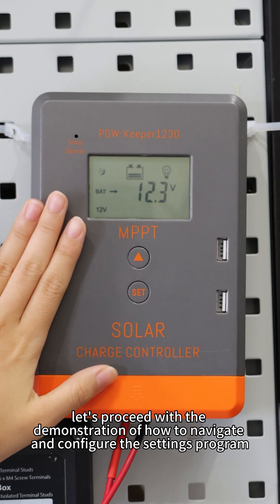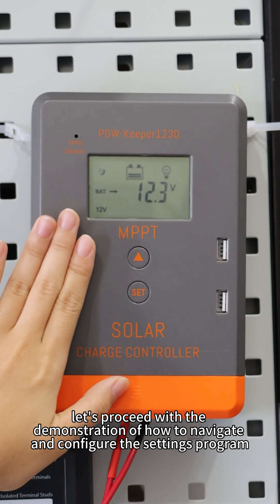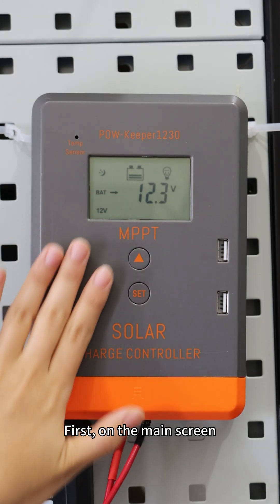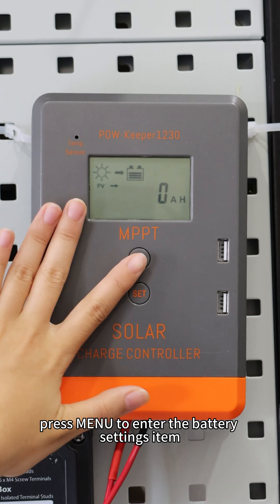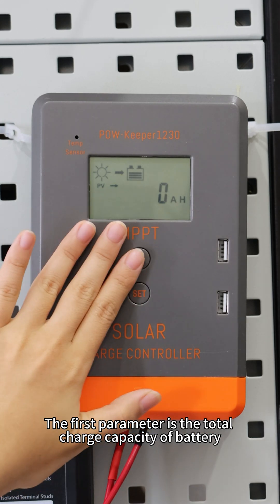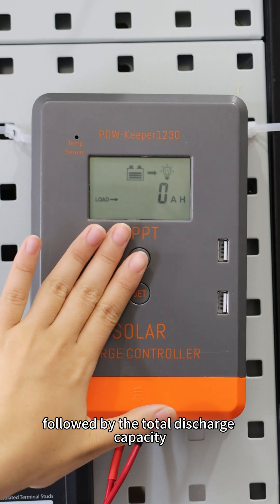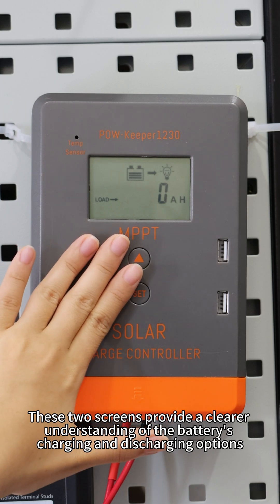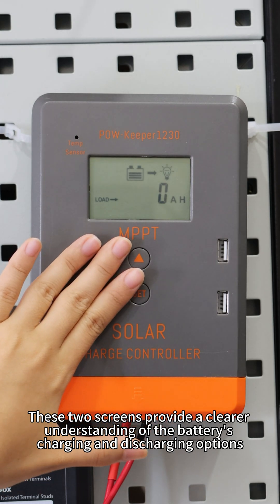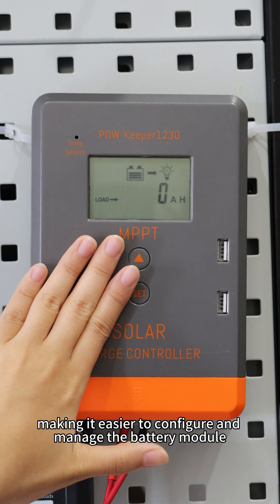Now let's proceed with the demonstration of how to navigate and configure the setting program. First, on the main screen, press menu to enter the setting item. The first parameter is the total charge capacity of the battery, followed by the total discharge capacity. These two screens provide a clear understanding of the battery's charging and discharging options, making it easier to configure and manage the battery module.